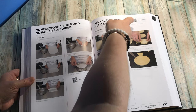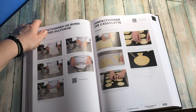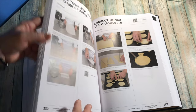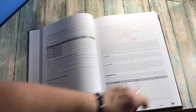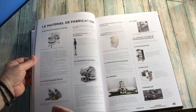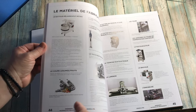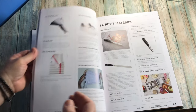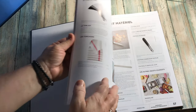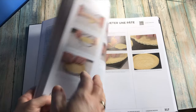I see that there is also a QR code, so maybe we can just scan that and have some kind of video or something. I guess it's for class — for a pastry school or cooking school, so it's professional of course. But some of the stuff you can do at home with a good kitchen setup.